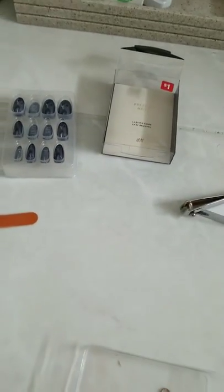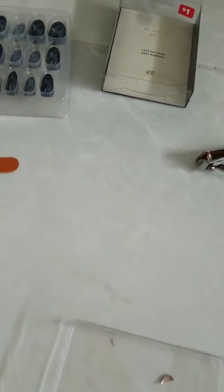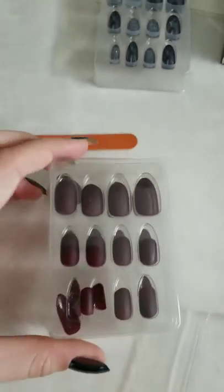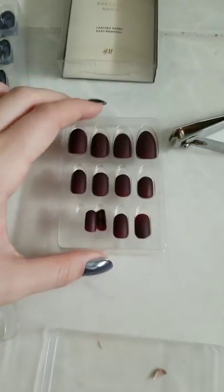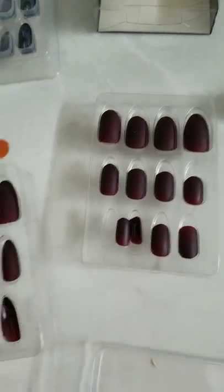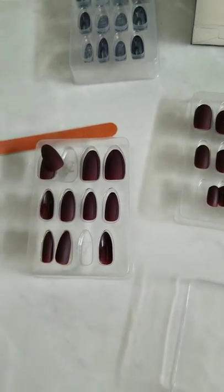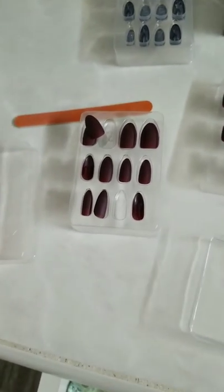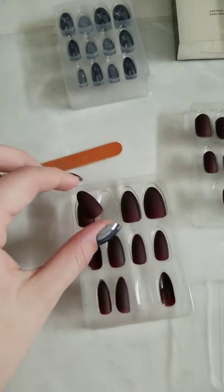I've done this before with another set — the burgundy ones. The nice thing is once you've done the color sizing, you still have a lot of leftovers you can use in the future. If for some reason you want a different shape or something just doesn't look right, you do have a lot of extras to go back and make changes.